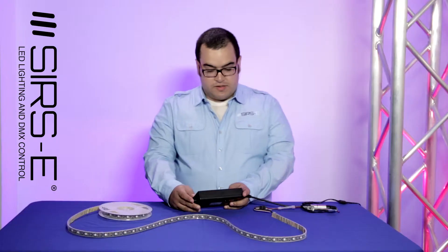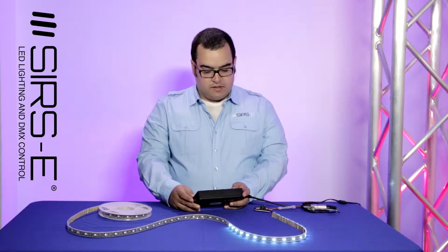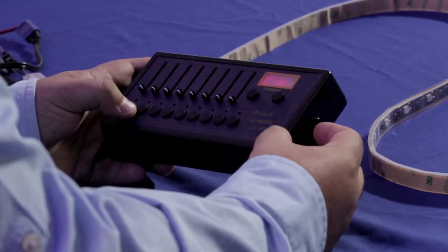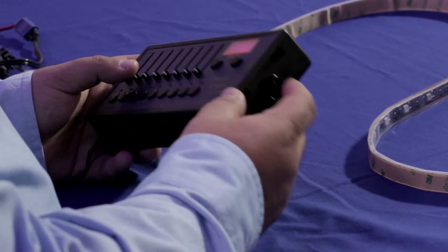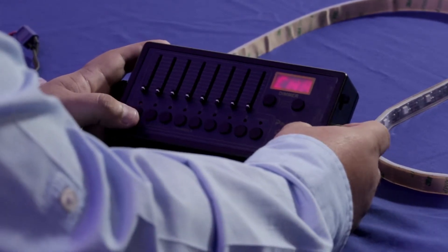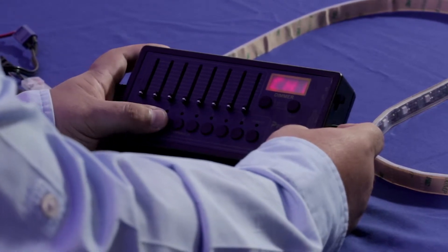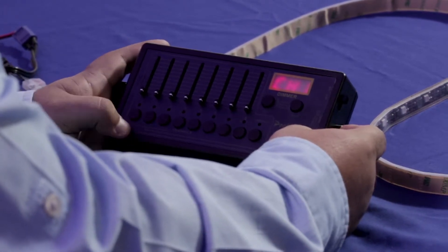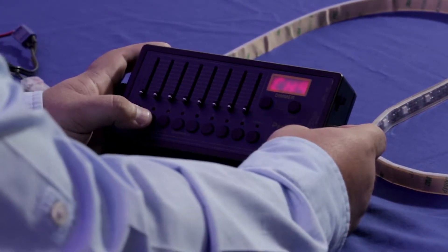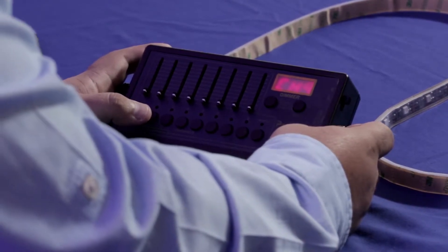Now as you can see, fader 2 is going to show the first segment and then the other one. Now I'm going to go back to normal, and by selecting this button, you have the channel bank select. You press it and hold it, and it's going to light up the three LEDs showing the three different banks. So we're in bank 1 right now.